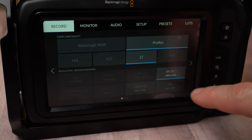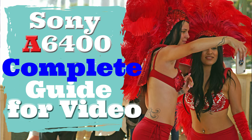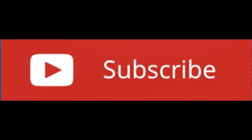Before we begin, if you're new to the channel, I do a lot of camera, filmmaking, and drone videos, so if that's something that you like, please consider subscribing and hit the notification bell so you don't miss out on any of our videos. Let's get on with the video.